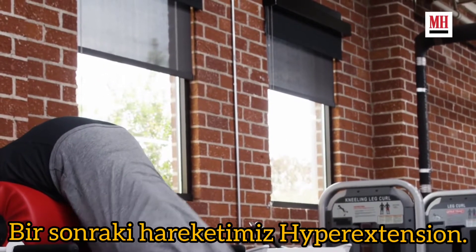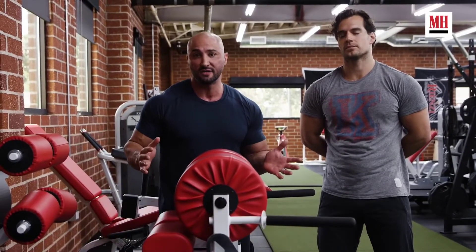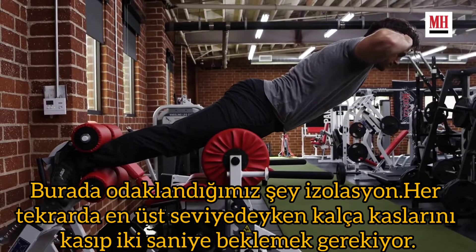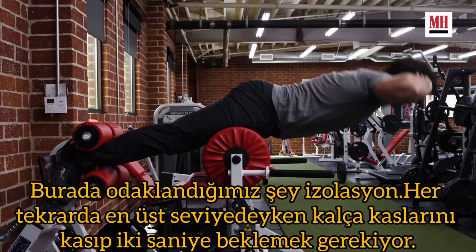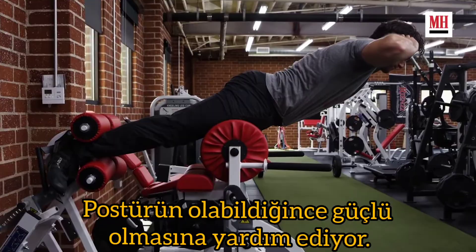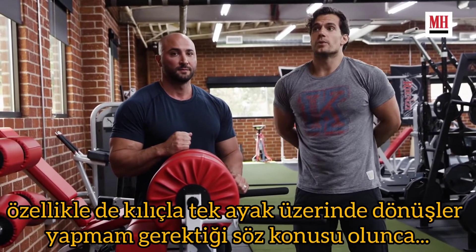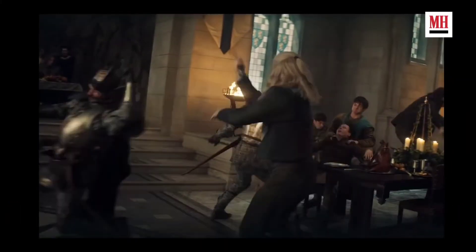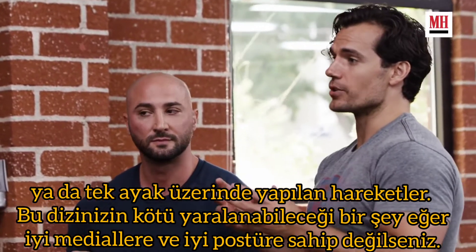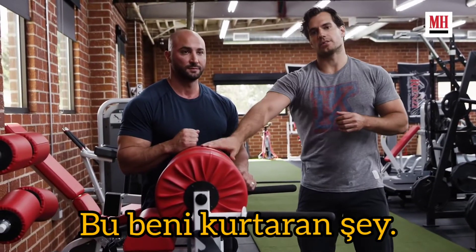The next exercise we're utilizing is a hyperextension, performed on a glute ham machine which is more challenging than a traditional hyperextension machine. We're focusing on isolation, really contracting the glutes at the top, holding each repetition for 2 seconds, and making sure the posterior chain is as strong as possible. When it comes to the posterior chain and the kind of stunts I have to do — especially pirouettes with swords — any movement based on one leg where a knee can be badly injured if you don't have that glute medius engaged or that posterior chain — this is what saves me.